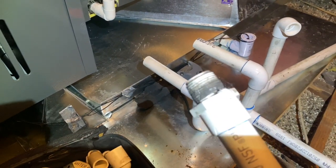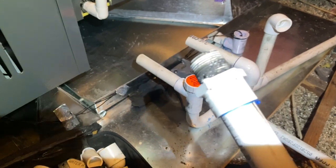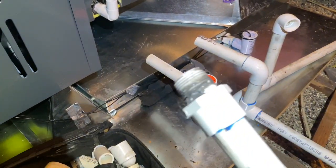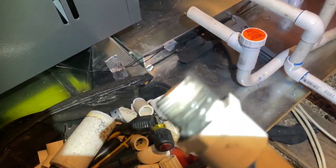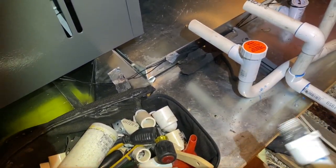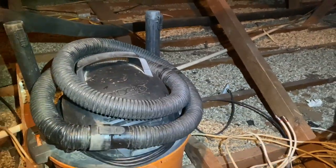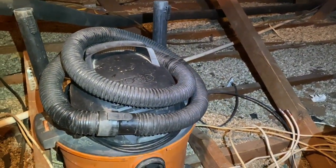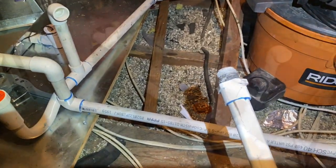This is pipe dope on here - don't use pipe dope, that's for gas, not for water. Use teflon tape; it takes two seconds. I'm gonna wipe this stuff off and put teflon tape on both the primary and the secondary, and then fix the pitch on that with my trusty 2x4, and then pour water to make sure it comes out the other end.